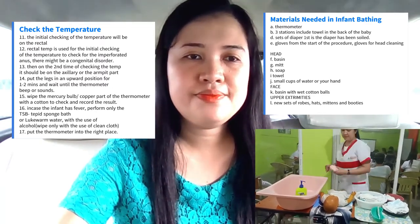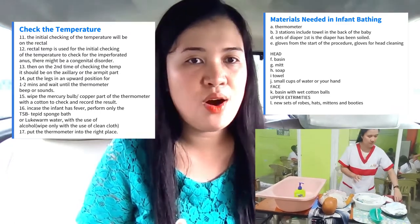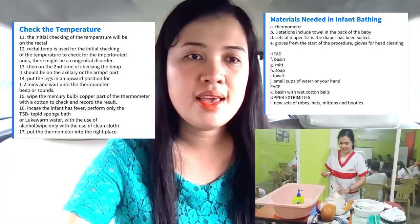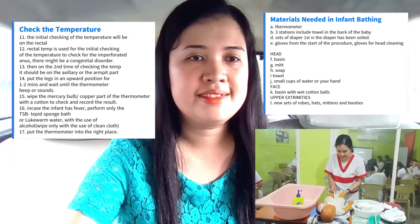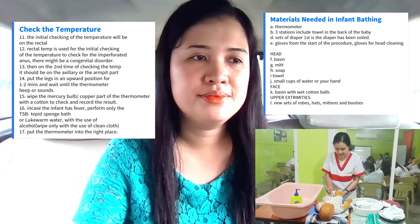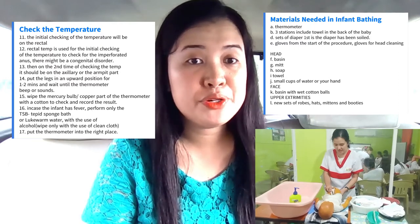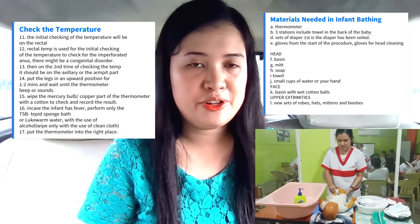After that, on the second time of checking the temperature, it should be on the axillary or the armpit part. Put the legs in an upward position for one to two minutes and wait until the thermometer beeps or sounds. Then wipe the mercury bulb or the copper part with the cotton to check and record the result.